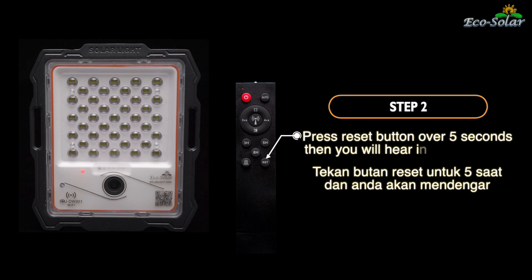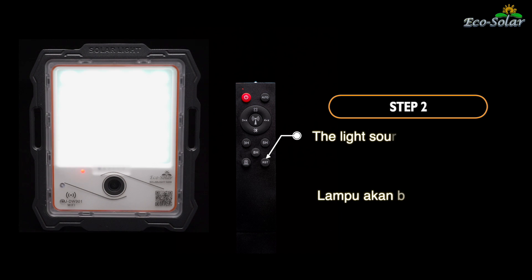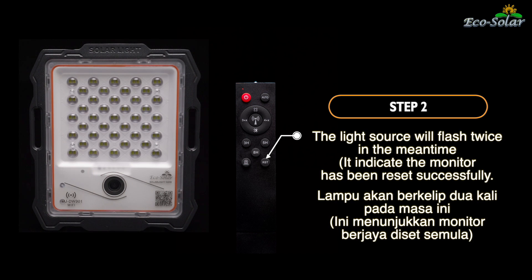Langkah 2. Tekan butang reset untuk 5 saat dan anda akan mendengar bunyi penunjuk. Lampu akan berkelip 2 kali pada masa ini. Ini menunjukkan monitor berjaya di set semula.